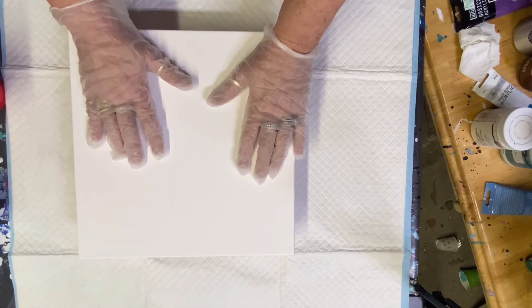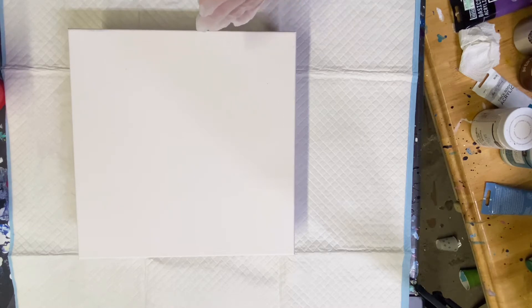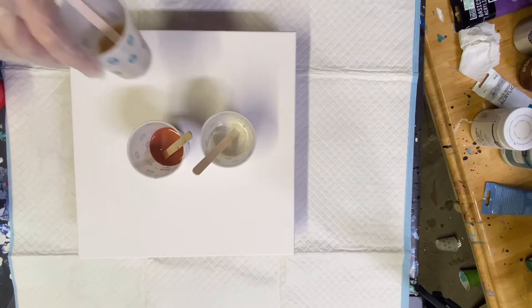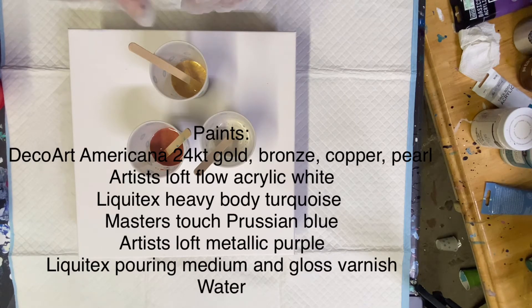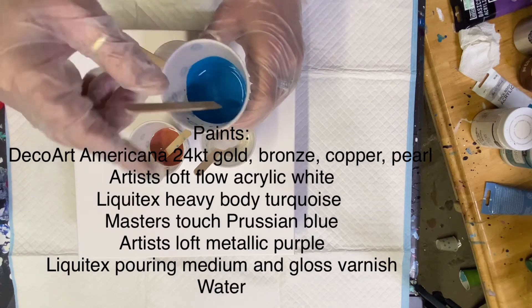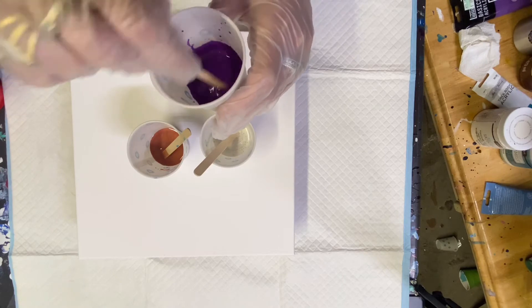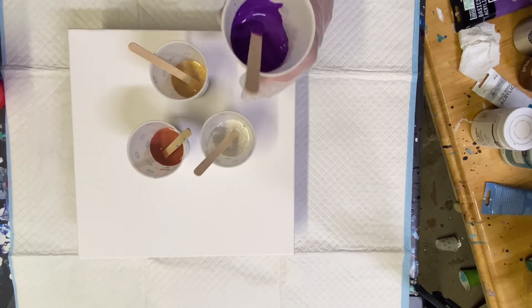We are going to do mostly Deco Art metallics. We have pearl, we have copper, we have 24 karat gold. Those are all the Deco Art metallics. Then we've got Prussian blue, and we've got turquoise mixed with a little bit of Prussian blue - didn't want it to be real light. And we have a little bit of metallic purple.